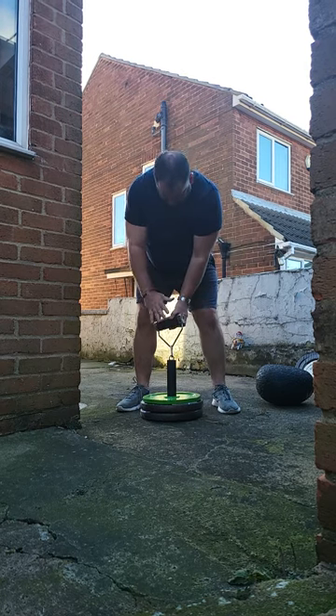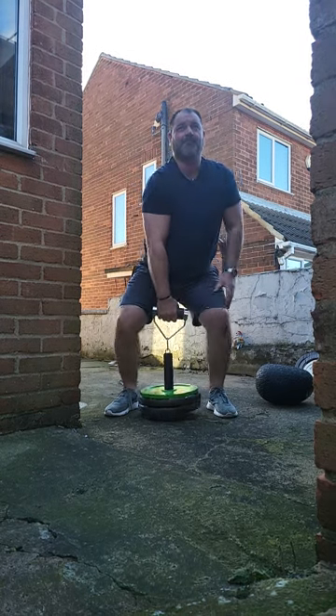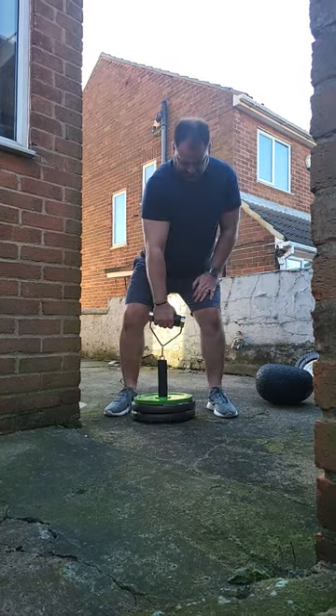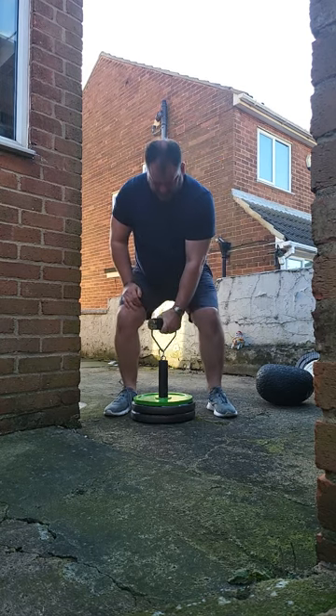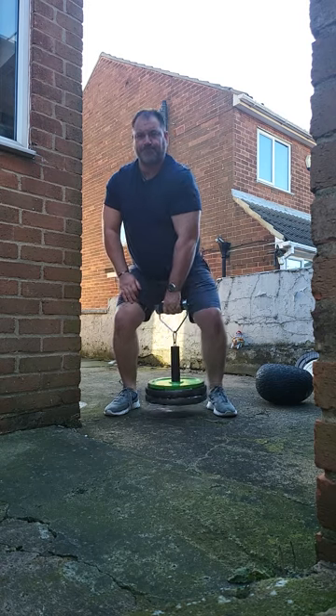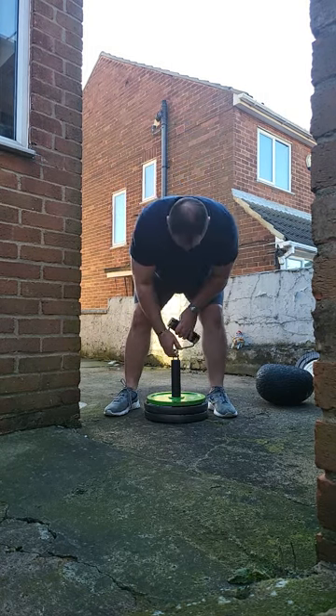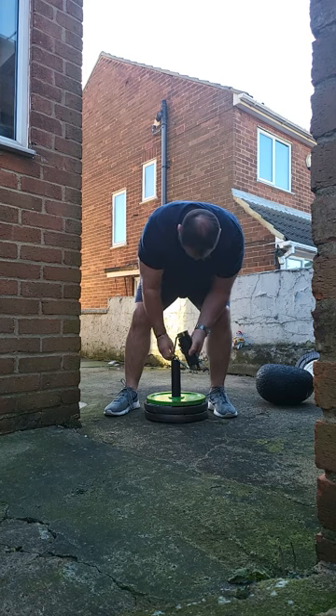Right, so here we go. Grip and pull. I can feel, right there — I'm going to go with my left hand as well. I can feel, that is heavy.